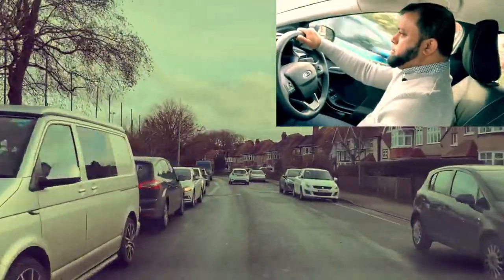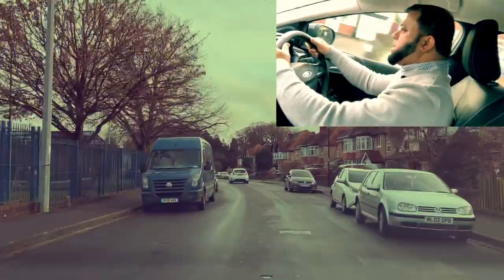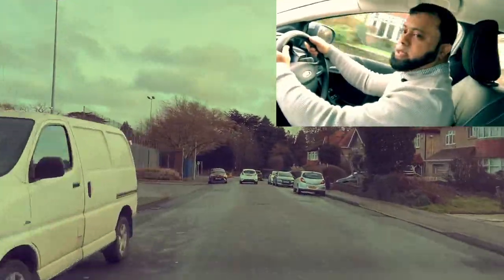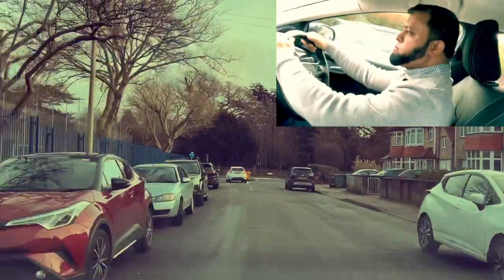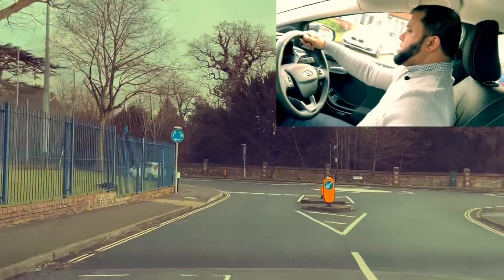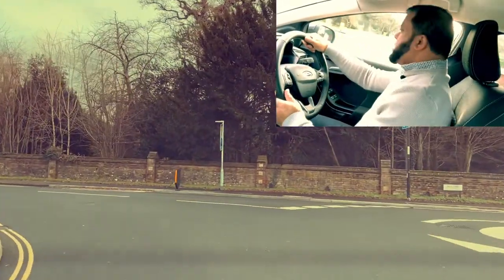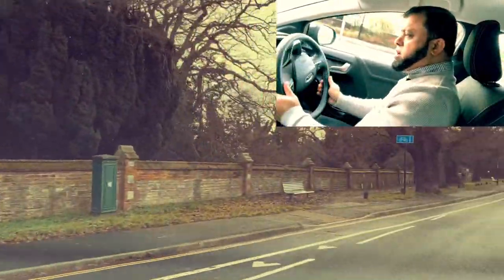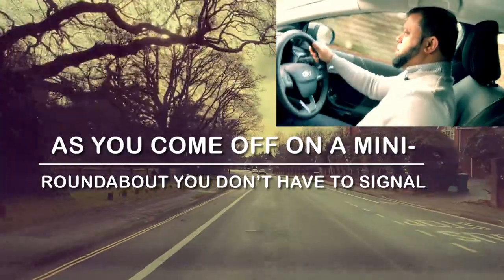Mirror, third gear. There's a roundabout coming up — we'll be going second exit on the right. Mirror, mirror, signal right. No one coming. Mirror, get the wheel straight, and the road — second gear, mirror, third gear.